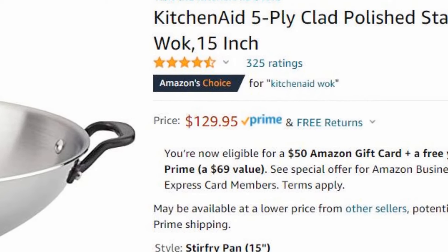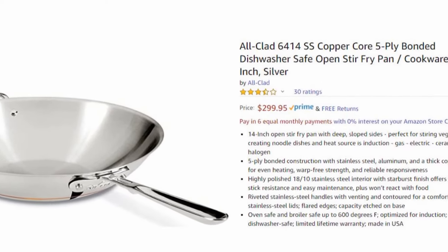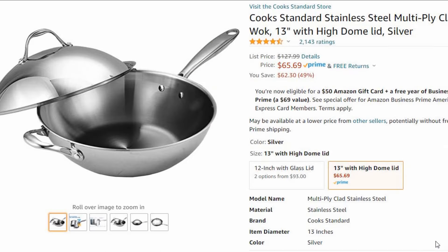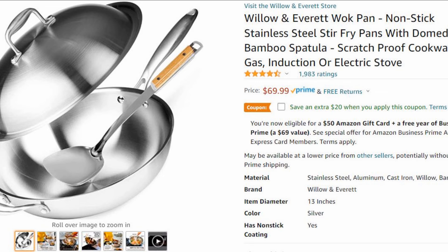So this Cuisinart is a 5-ply wok. All-Clad also has a 5-ply wok, but it's more expensive. Here you have a Cook Standard 13-inch stainless steel wok, which is a 3-ply, and it's significantly cheaper than the 5-ply wok provided by Cuisinart. Then we have another wok made by a company called Willow and Everett — also a 3-ply wok, right around $70.